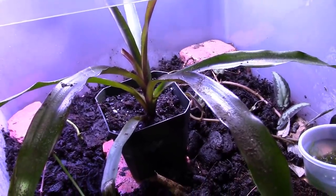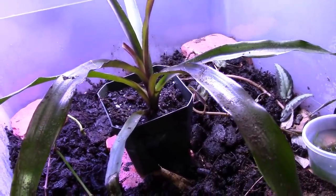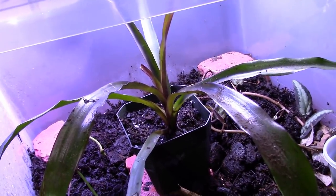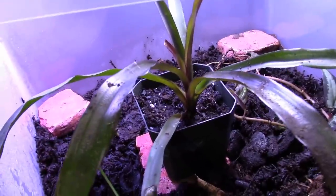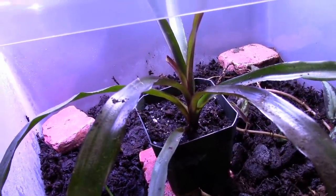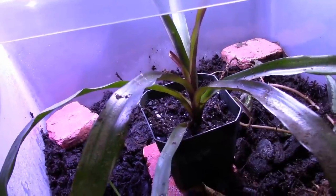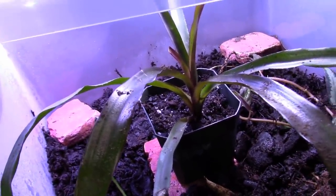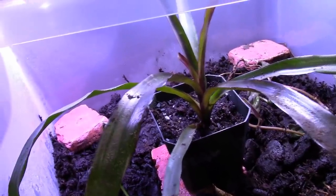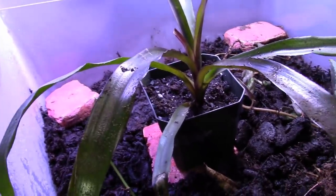I'm going to do a video series about setting up the biopod - another aqua for dart frogs. I am going to use this bromeliad in there as well. It's a nice terrestrial species of bromeliad. Most people think bromeliads have to be attached to the background or cork wood, but that's not true.